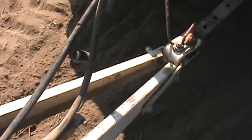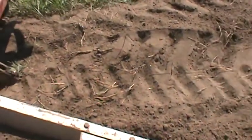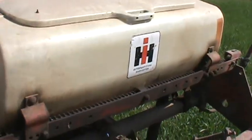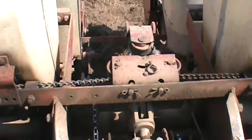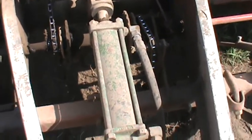Alright guys, I'm gonna do a video request here. Someone asked me what I have my planner set for gears on my old IH-56 4-row corn planner. Basically it's set up the same way as my other planner.